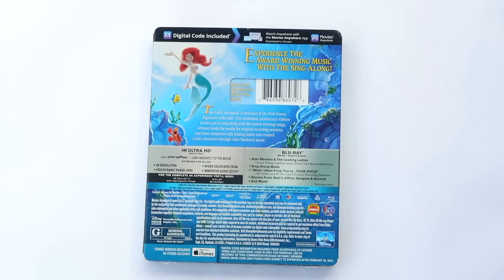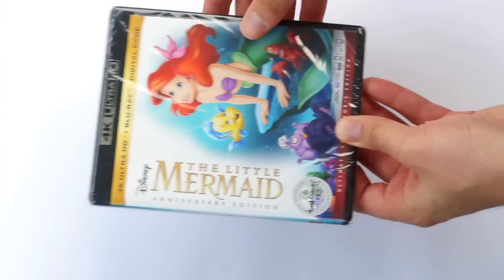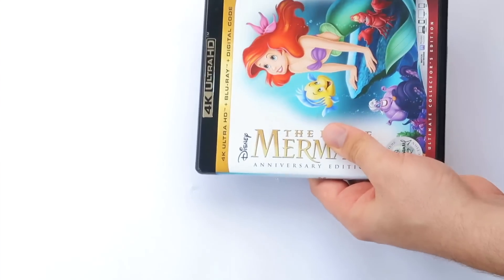For a full rundown of special features, don't forget to check out my announcement and detailing video of this edition, which I will link at the end of the video. Taking the case out of its slipcover, we find that it will be wrapped in shrink, which will quickly peel off to get inside the case.